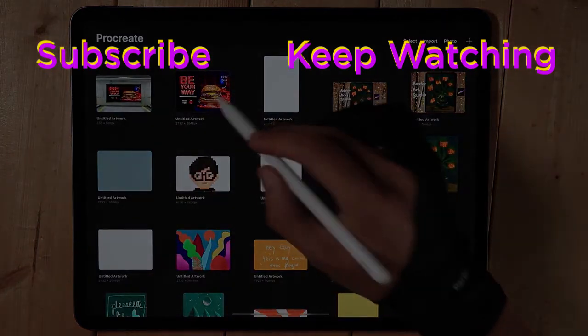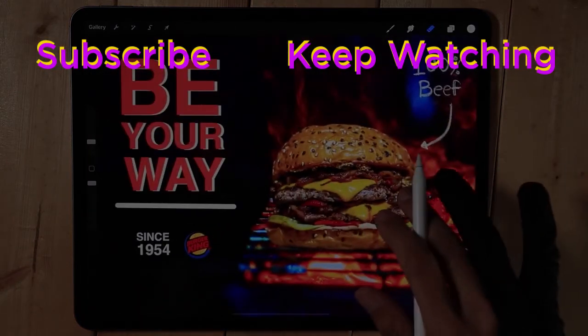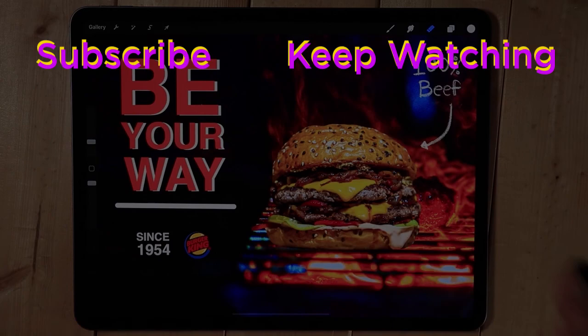Thank you guys for watching. See you next time, bye!